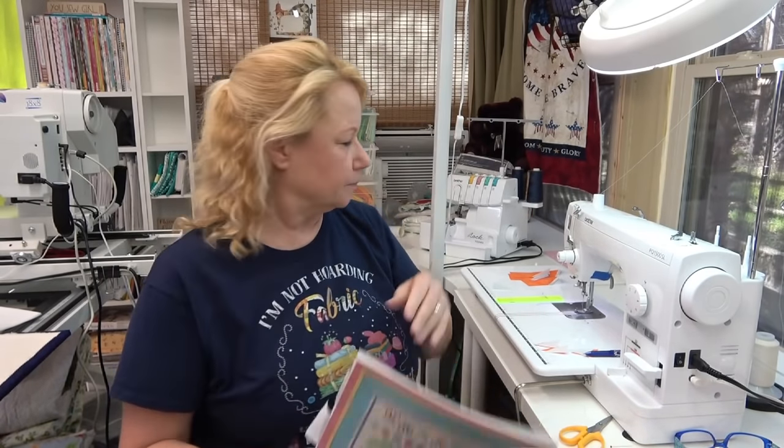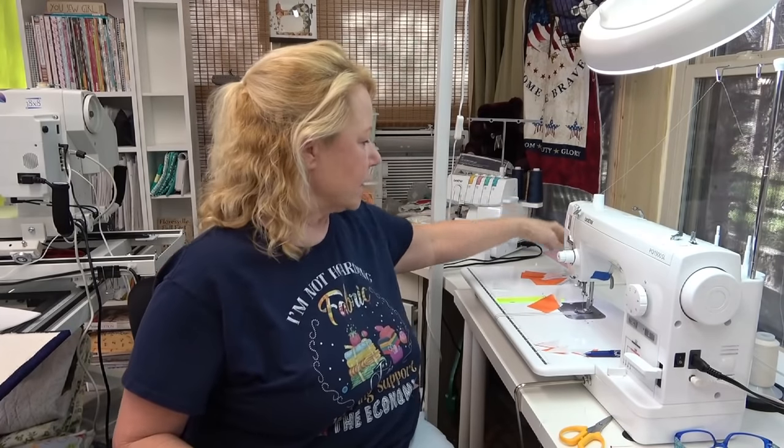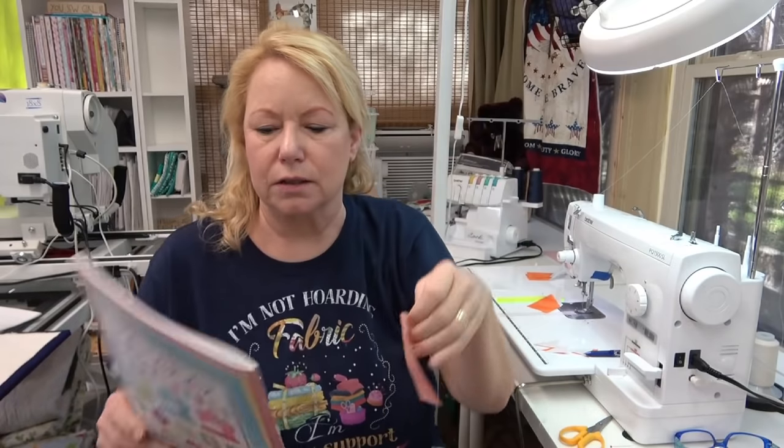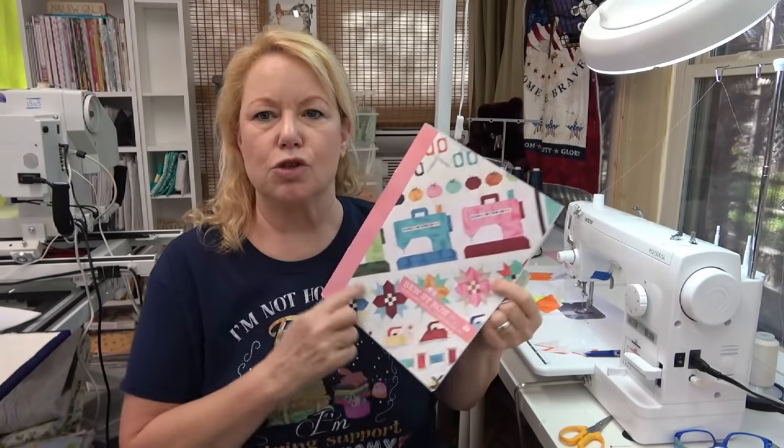Hey everybody! It's Becky from Power Tools with Thread. I'm just making a real quick quilting tutorial, kind of a quilting quick tip. I have had many of you ask me in comments and emails about how to get these points right on these pieces, especially in a quilt like Lori Holt's Sew by Row.